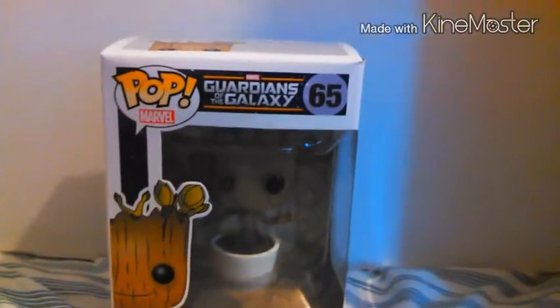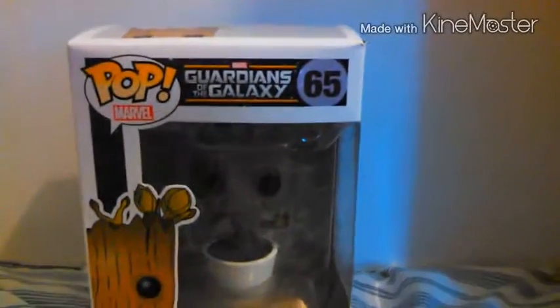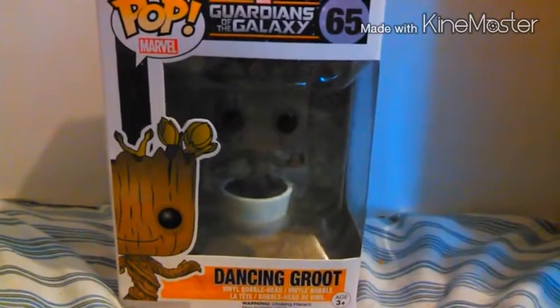Hello everyone, it's me, Tony, and today I have dancing Groot — a Pop bobblehead — and let's get started, shall we?